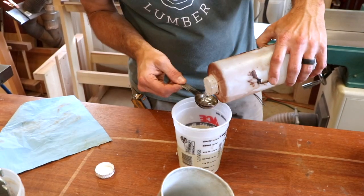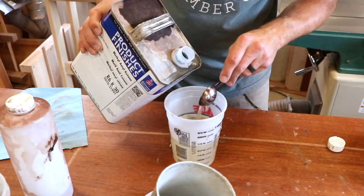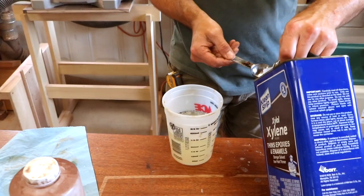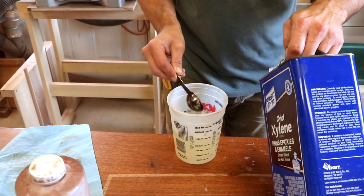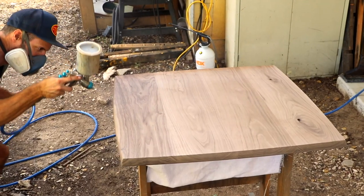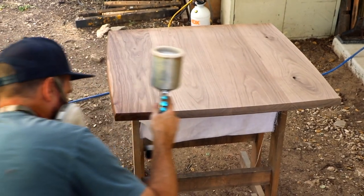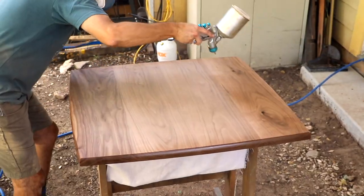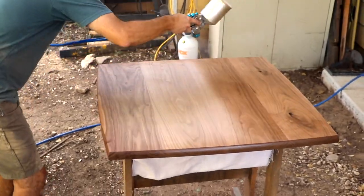The finish Philip likes is a two-part conversion varnish. He likes to add some other toxic additives to it and does this with his bare hands, because that's how real men do it in Texas. The finish cures quickly and it's incredibly durable, which is why Philip likes using it for his clients. It's also nice to get a finish that looks this good with just a couple of coats.